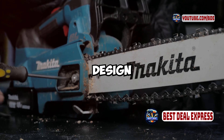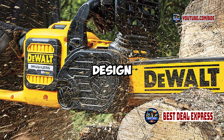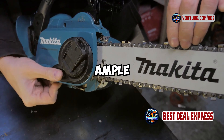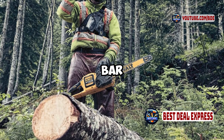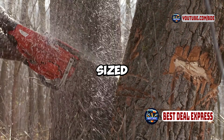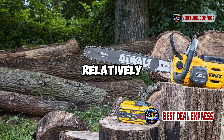First, let's talk about the design and build quality. The DeWalt DCCS670X1 features a rugged and durable design built to handle tough cutting tasks. It's powered by a 60-volt max lithium-ion battery, which provides ample power for demanding jobs. The chainsaw includes a 16-inch bar and chain, making it versatile for a range of cutting tasks from trimming branches to cutting medium-sized logs. The construction is a blend of high-quality plastic and metal, designed to be both durable and relatively lightweight.